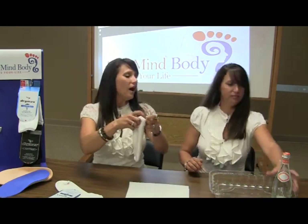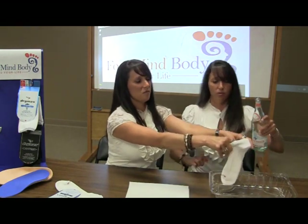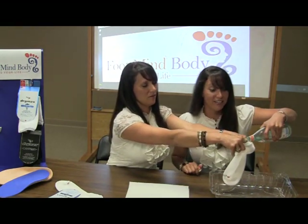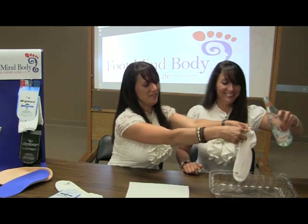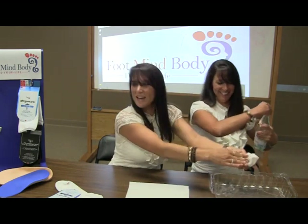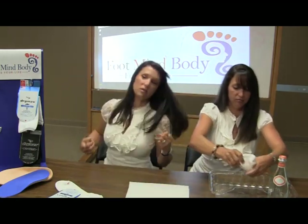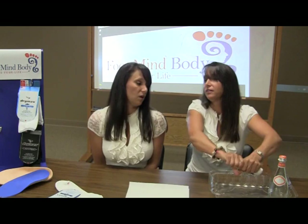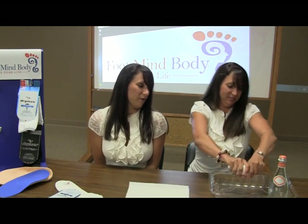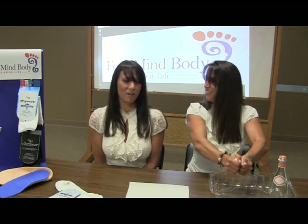We'll start with actually just pouring some water to the inside of it and go from there. We'll try pouring it on the inside. The reason why this is important is because we all know that moisture is the enemy of your foot. You don't want moisture hanging out around your feet — you get athlete's foot, bacteria grows and stuff.